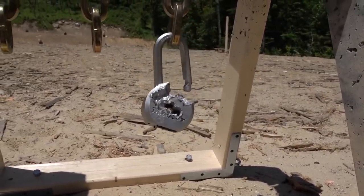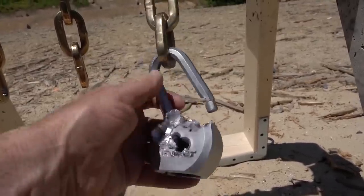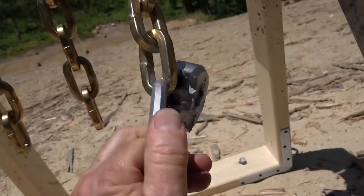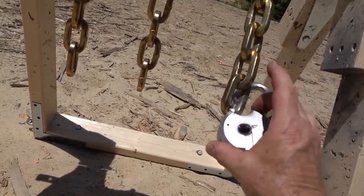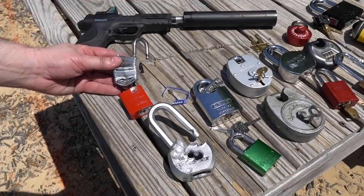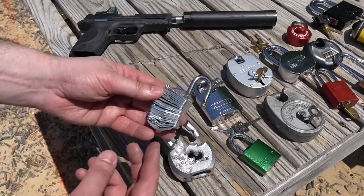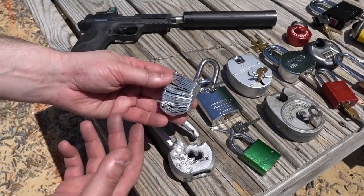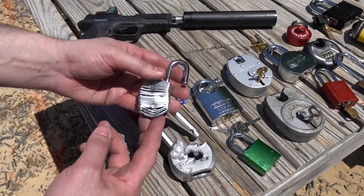Master Lock, you guys have this physical toughness thing down. If that were not so easy to pick, I'd put this on everything I own. I'm going to call this a success in terms of toughness to fire. I am more than a little bit impressed with the physical toughness of these locks. This is the new Master Lock number three, which they advertise as now even stronger — it's got the ball bearing locking mechanism on it, and this one took five 9mm rounds and two or three .45s before it came off.